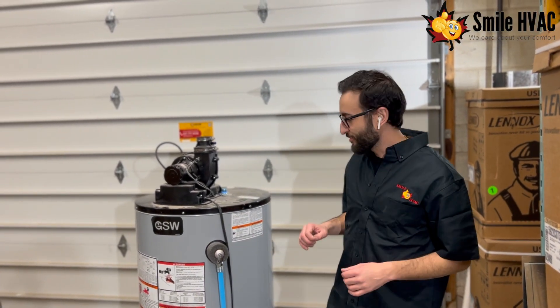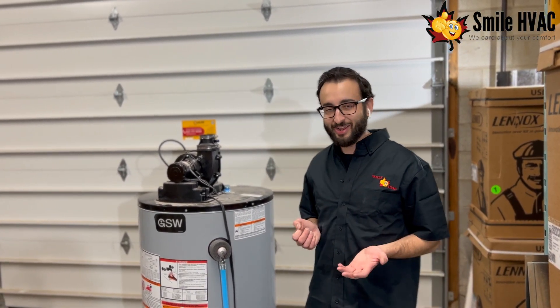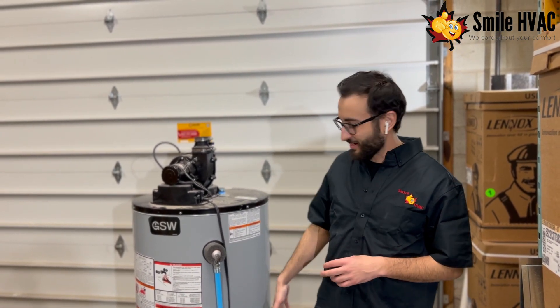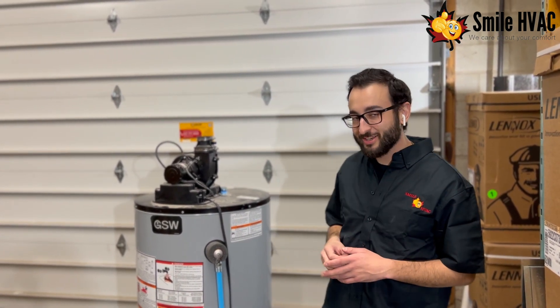Hey guys, Chris from Smile here with another tips video. So another one I get asked pretty often is how come my water heater is making this little gurgling noise that I can hear coming from within the actual body.